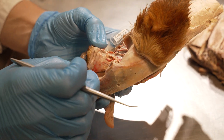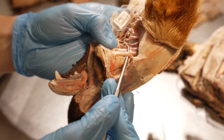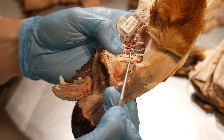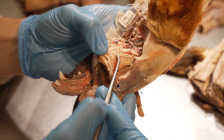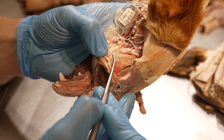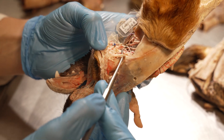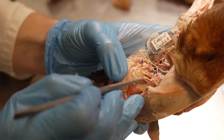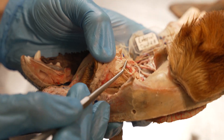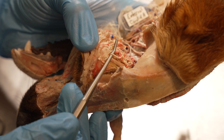Continuing in a clockwise fashion, the next muscle we encounter is one with a very long tendon — the dorsal oblique muscle. Its tendon wraps around a cartilaginous structure called the trochlea. The dorsal oblique muscle is innervated by the trochlear nerve. Just underneath the dorsal oblique muscle, we find another small nerve traveling deep to it — that is the infratrochlear nerve.